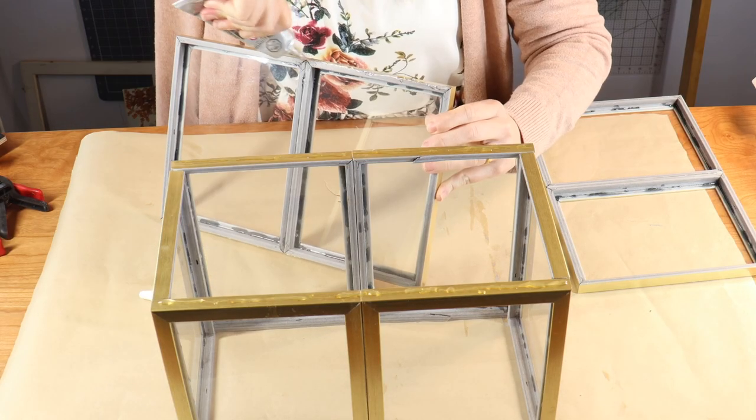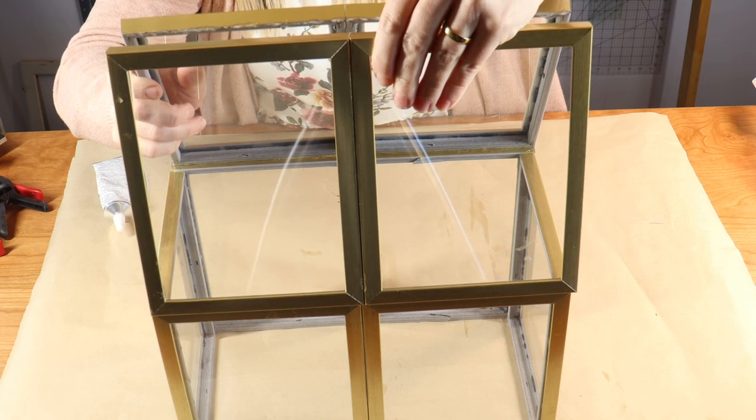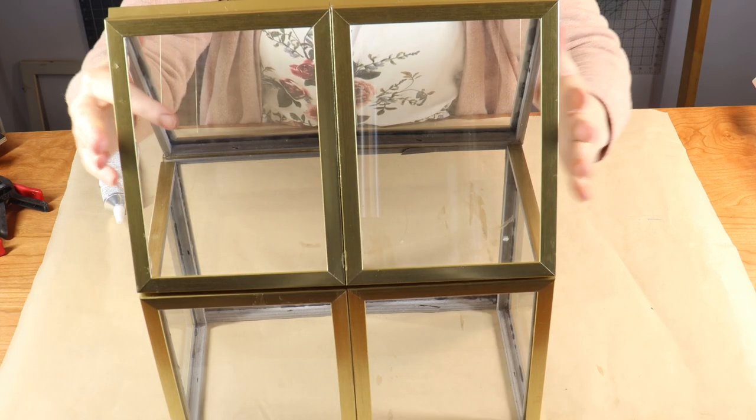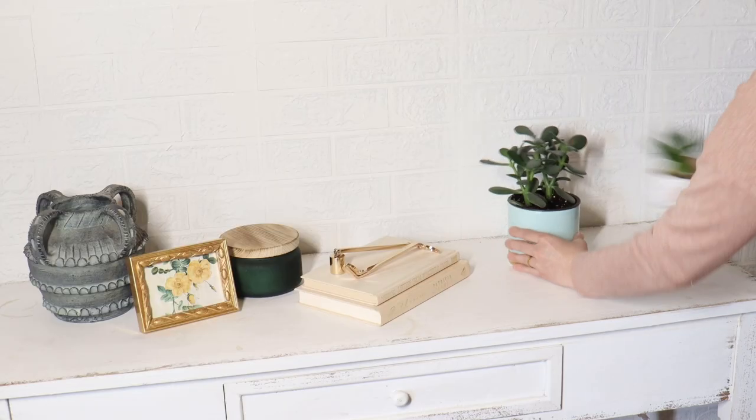Then I'm just going to come in and finish it up with a nice A-frame top using my remaining four frames, connecting them together into an A-frame shape and letting that set overnight as well.